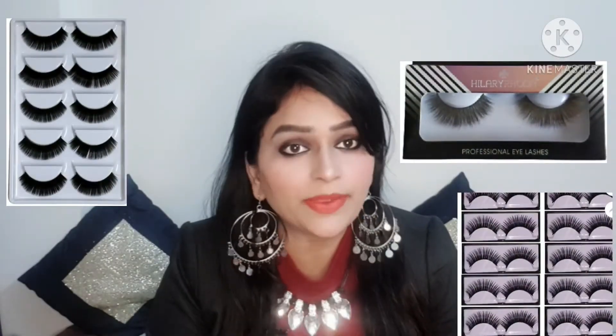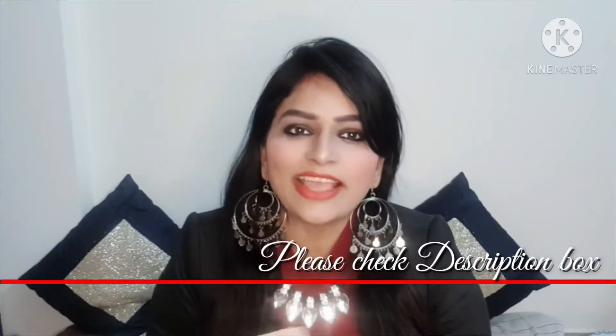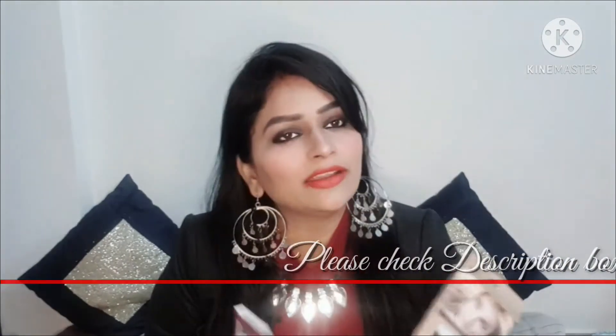You will find eyelashes in the market. There are many eyelashes available, on Flipkart and many other places. I will give you a link in the description box. If you want to purchase them, you can check it out.